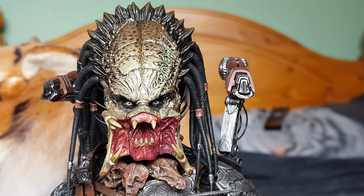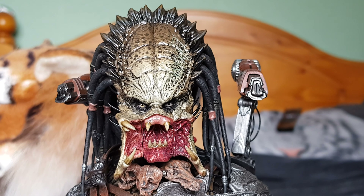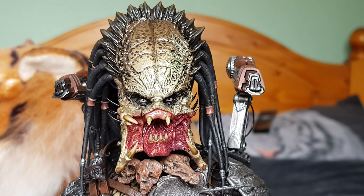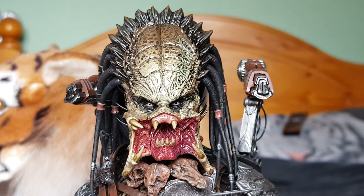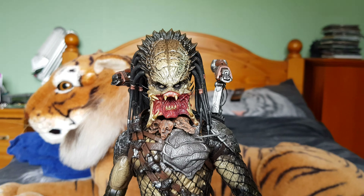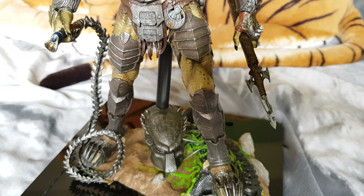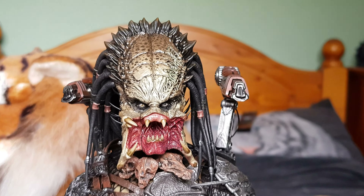I'm not sure if they're going to release the predators from the latest movie, The Predator — we've seen a prototype at San Diego Comic-Con and other shows last year, but there's been no word and no pre-orders, so I'm doubting that figure will actually be made given the film didn't do very well. Maybe they'll release a two-pack — we'll wait and see. Anyway, there's the Wolf Predator. If you want a more in-depth look with all the accessories open, let me know in the comments. Until next time, thanks for watching, guys, and see you soon.